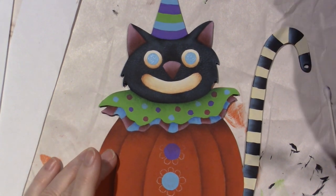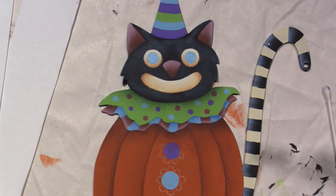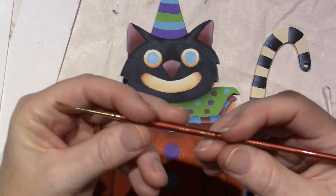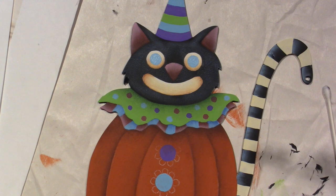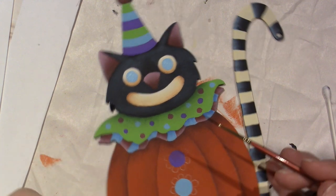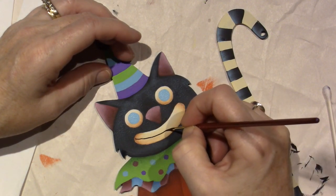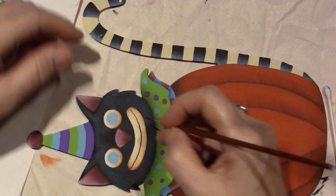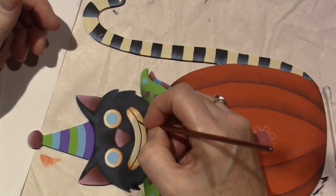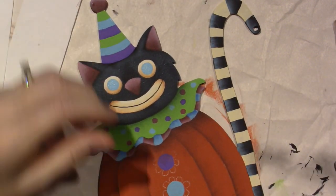We're almost ready to add the details. I'm going to go ahead with the black since I have it in my really fine liner — this is the Chris's Epic Script Liner that I got from Chris Hoy. I'm going to do his mouth since I have black out — it's just a line down the center and then little teeth marks.